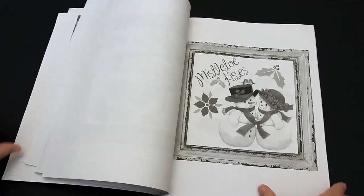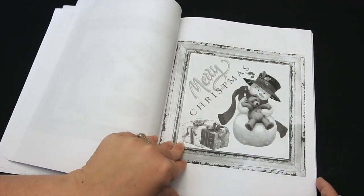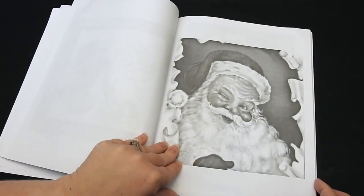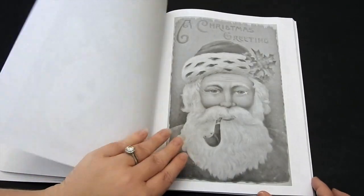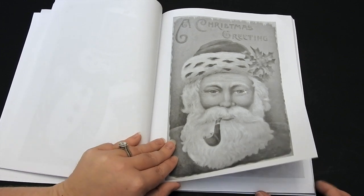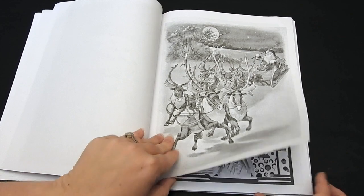Colored pencils are going to be great with this book. You can also use markers or gel pens and fineliners. If you're going to use markers, I would put a couple sheets of cardstock in between. This is my favorite image and the image on the front of the book — she has the reindeer.